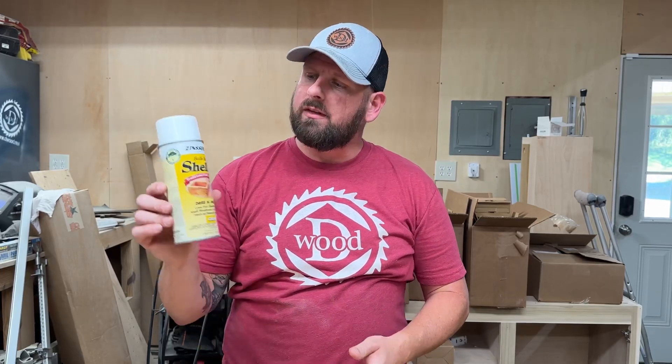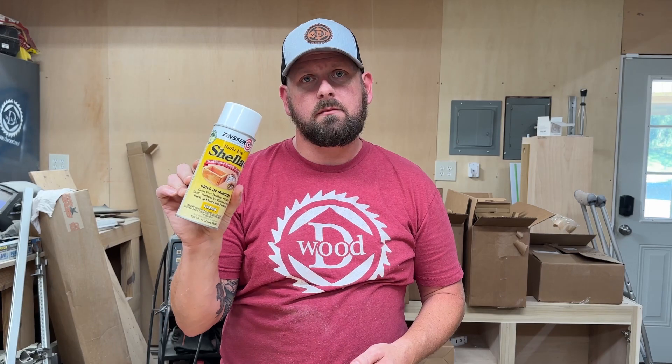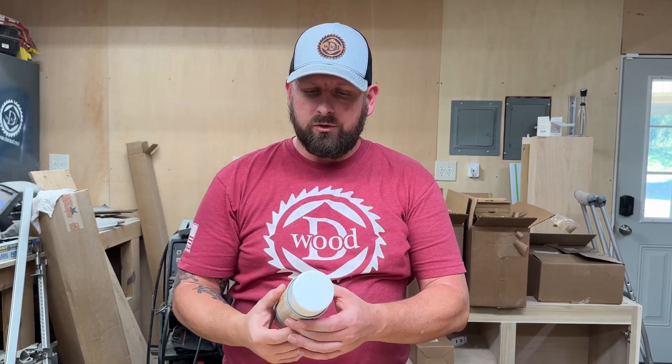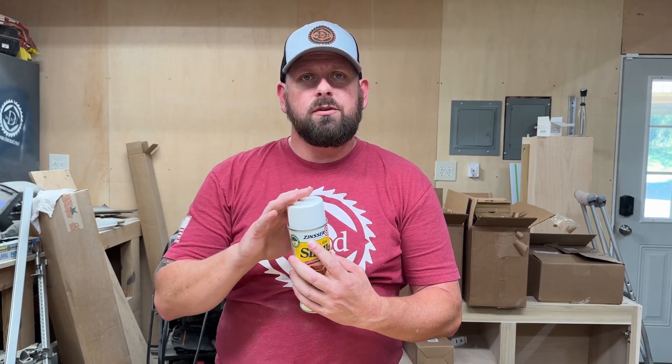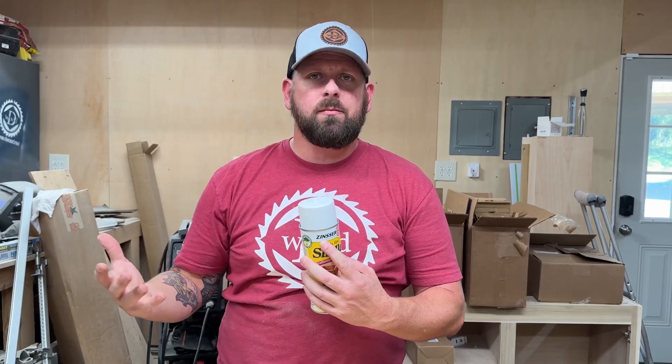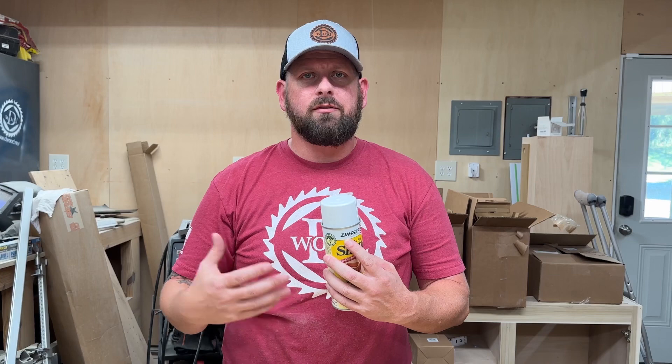Hey, I'm David with D-Wood Reviews. Today we're going to talk about the Shellac brand clear coat. I've been using this for several years, made by Zinsser. I use this in my woodworking projects, especially my laser cutting stuff. It seals the wood after I've engraved it.